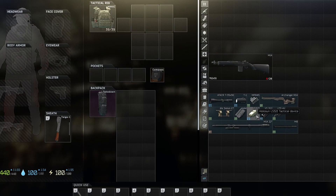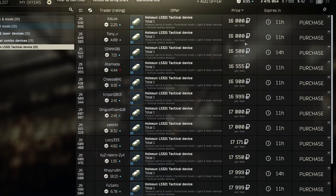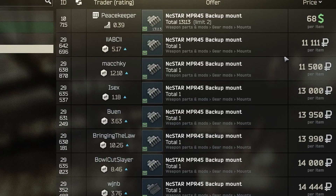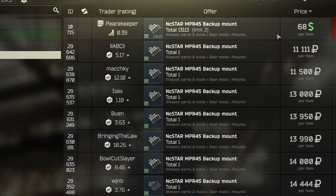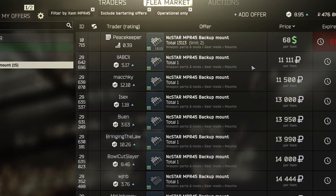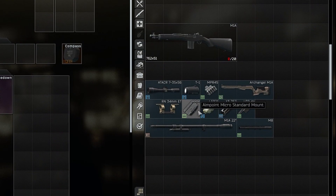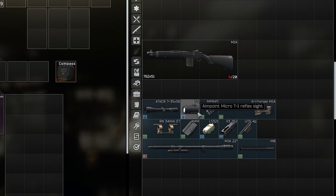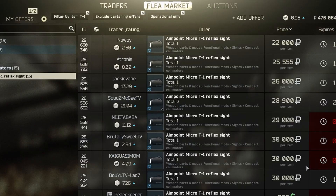The LS321 tactical device you can buy on the flea market for about 16k rubles. The next item is the NPR 45 backup mount. You can buy this from Peacekeeper for about 68 dollars or on the flea market for about 12k rubles. We also need the Micro Standard mount, which you can buy from Peacekeeper for about 23 dollars or on the flea market for about 8k rubles. Now look up the Micro T1 reflex sight, which you can buy on the flea market for about 25k rubles.